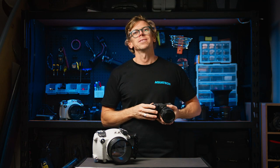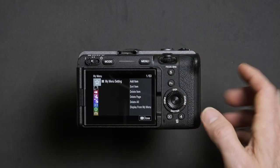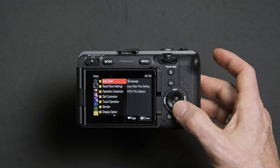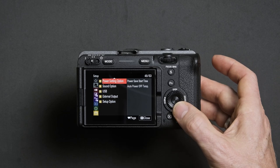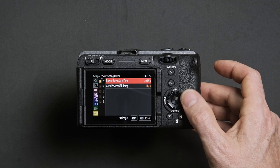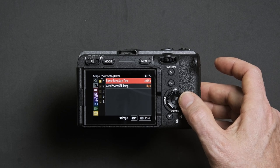Customizing the power options on the camera will allow you to shoot for longer in the water. Press menu, head down to the setup menu again, then down to number eight called Power Setting Option, and enter that menu. Then enter the Power Save Start Time option.